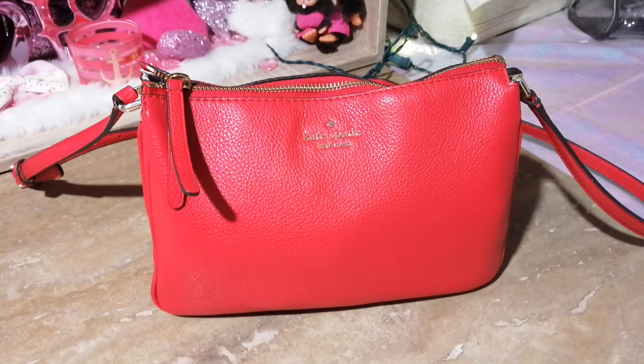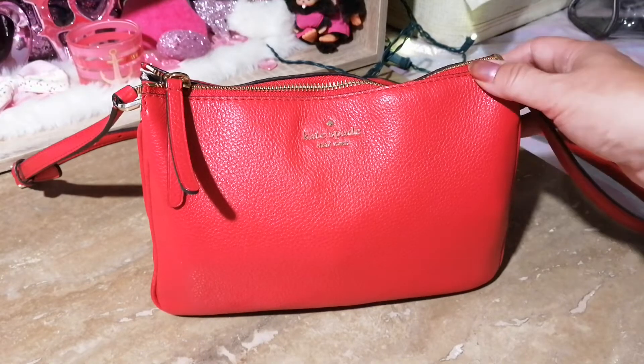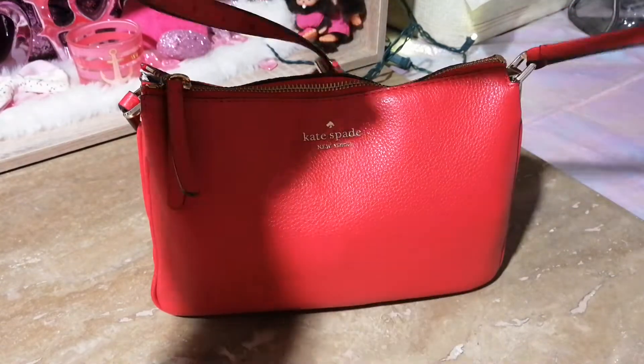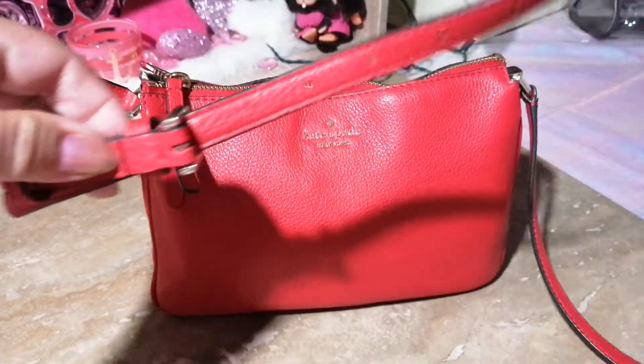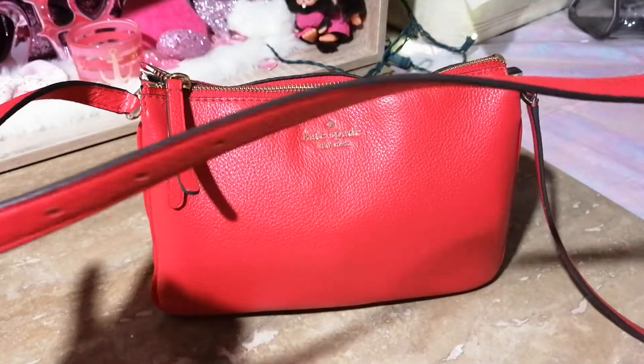Hi guys, welcome back to my channel! Today I'm sharing this beautiful Kate Spade crossbody bag. This bag is called the Triple Gusset bag and I usually use it when I'm just going out to run errands or going to my dad's — that kind of thing. It's a small bag but it fits a lot. It has a nice crossbody strap, it's adjustable, and it feels so comfortable when it's on.